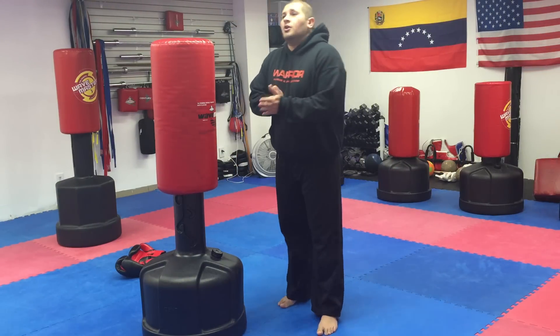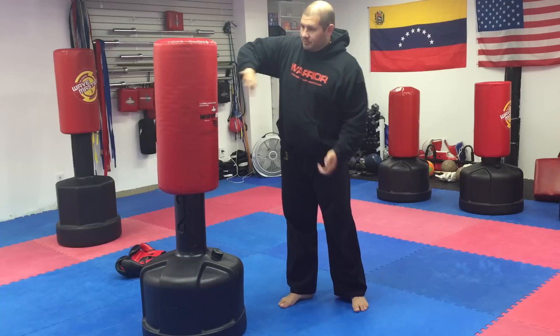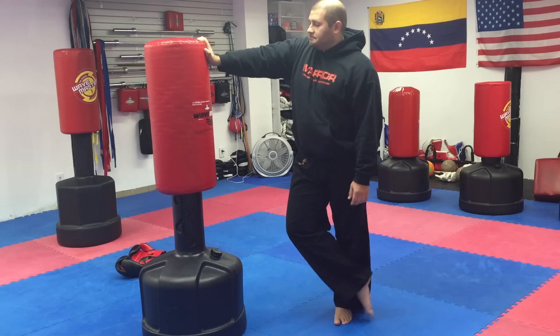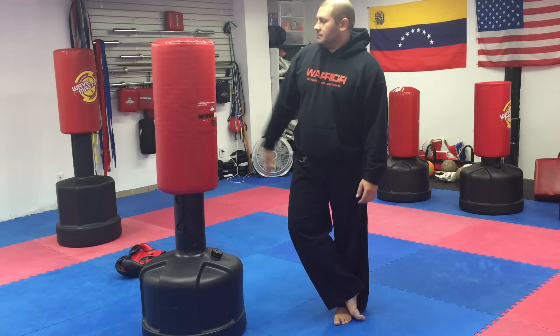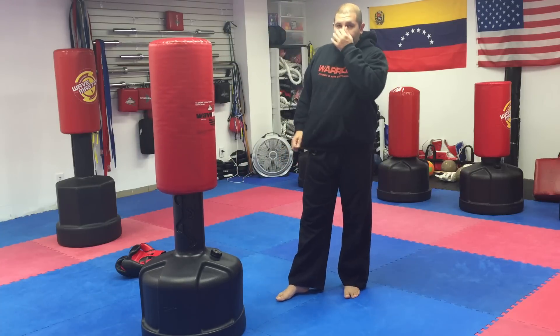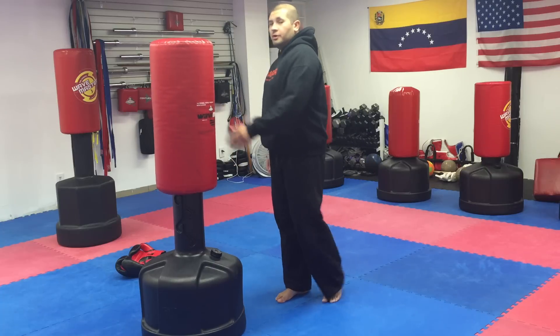Hey guys, Sensei David here. It's holiday time and I'm sure one of you is gonna get one of these bad boys at home. The problem is a lot of times they just end up sitting in the garage, in the attic, in the basement — nobody uses them because they don't know how. So we're gonna do a couple drills you can do at home with the Wave Master.